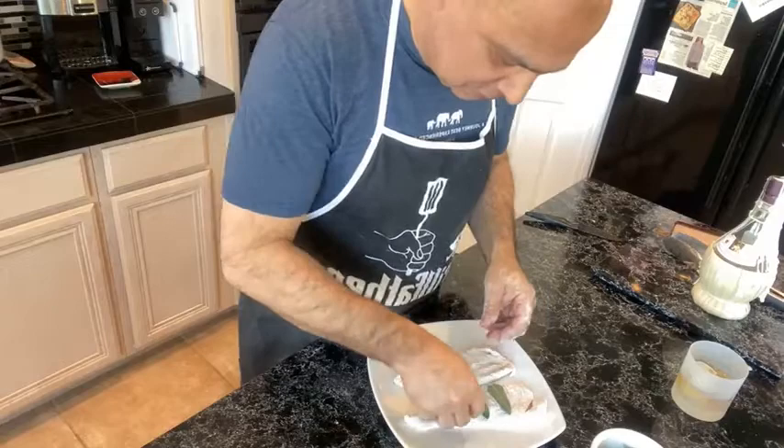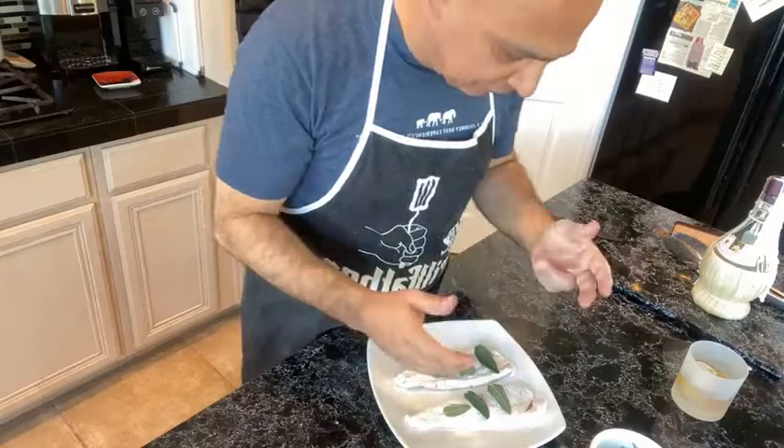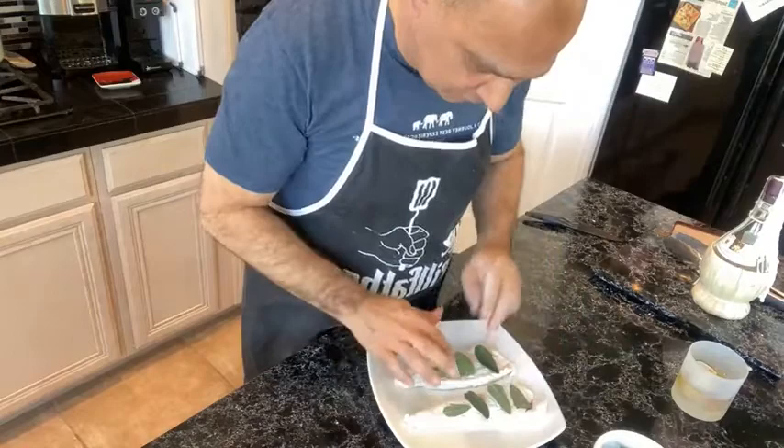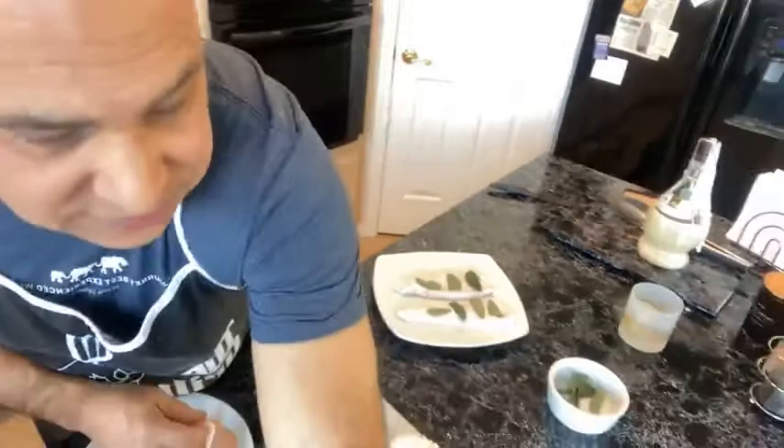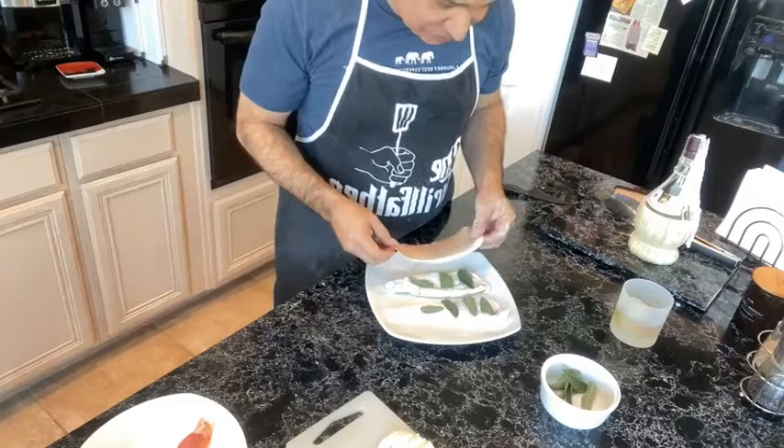One, two, three — like that — right on the chicken cutlet. We'll do the same thing on the other one. Fresh sage is such a powerful flavor you don't want to overdo it. There we go. You lay that out. I hope you guys can see that — we've laid that out, and now I'm going to put the prosciutto on. Luckily my prosciutto and chicken breasts are just about the same size — that's just dumb luck.